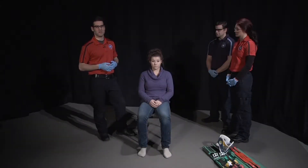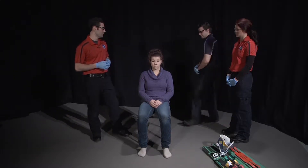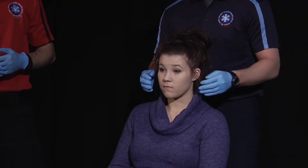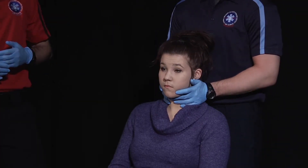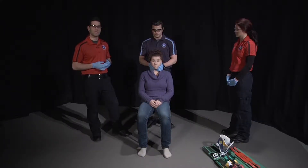Once I've gathered all the necessary equipment, I'm going to have one of my assistants place and maintain neutral inline stabilization of the patient's cervical spine. I'm going to have you continue to hold manual stabilization and assure that the patient is a reliable historian and not altered in any way. I'm going to assess motor, sensory, and circulatory functions in all four extremities.